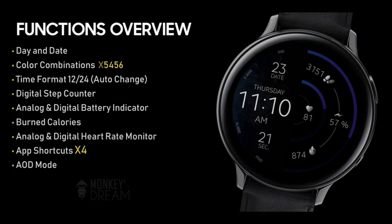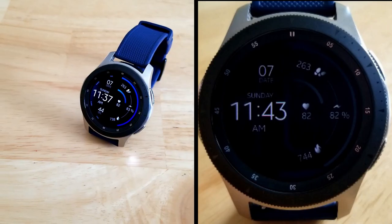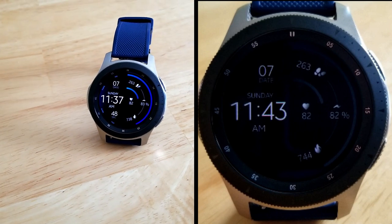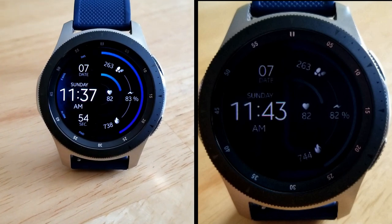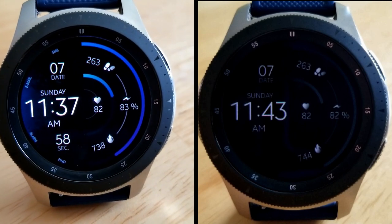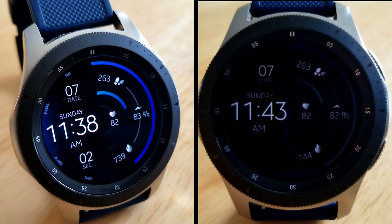Alright guys, that's another wrap for our latest review. Remember that you can add this watch face to your collections for free by picking up a coupon from the developer's code generator tool — that link has been left in the video description down below. Make sure you get one quickly as they could always run out, and I'd love as many of you as possible to add this one to your collections. Thanks again for tuning in and supporting the channel — I hope you all enjoy the rest of your day. I'll catch you all in the next video, until then take care.